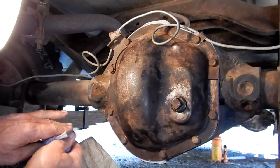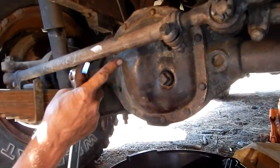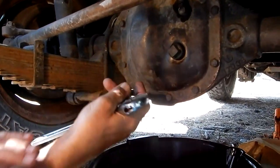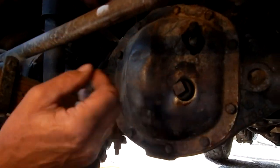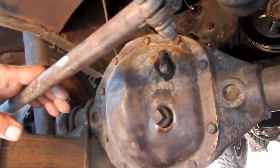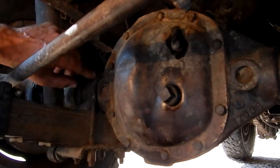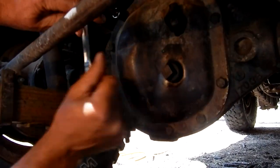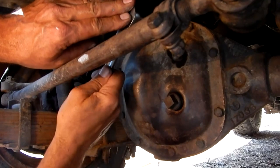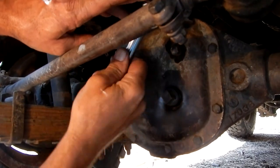Now it's on to the front differential. We've moved up to the front axle - this is a Dana 25. This one has the vent right here and I'll check that before we finish. This one has a tag over here showing 5.38 gears, same as the back - it has to be the same front and back or it won't work. These are the short gears, or the low gears. The other option was the 4.27.